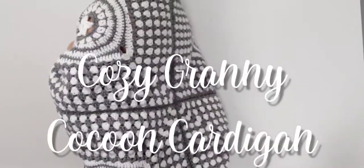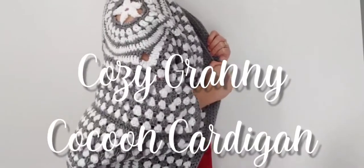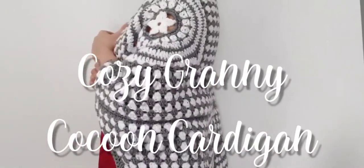In today's video, I am going to make this beautiful cozy granny cocoon cardigan. I will explain shortly what we are going to do to make this cardigan.